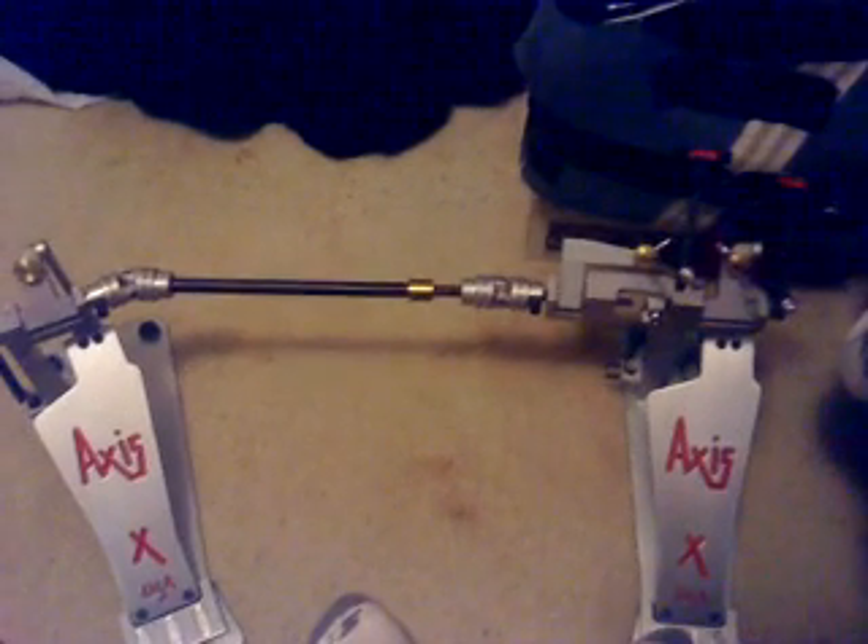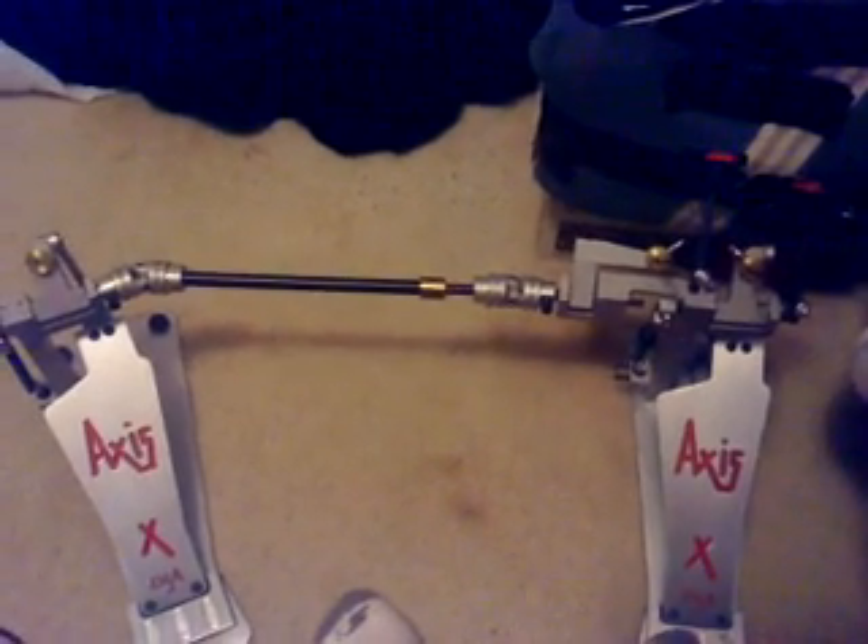I've got my Axis X pedals. I've been practicing with those at home here. I've just got a little rigged up practice pad you can see here — a box with a sweater on it and some tape, so it makes a good sound.